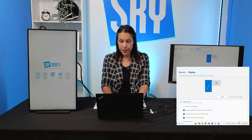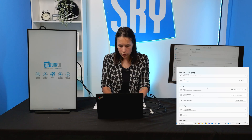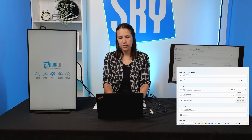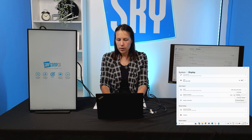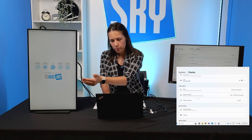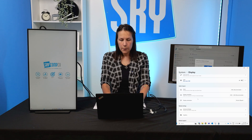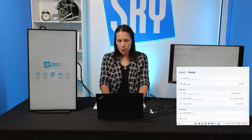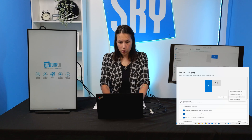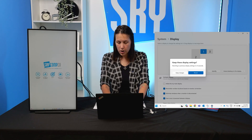To change the orientation on a monitor, scroll down and go to Display Orientation under Scale and Layout. There are a couple of options depending on whether you rotated it clockwise or counterclockwise. Sometimes you can just use Portrait. I hit Portrait right now and you can see the picture is upside down. If I want to fix that, I hit Portrait (Flipped) and it goes back to normal. To extend my displays, I click on the duplicated display option and hit Extend Desktop.